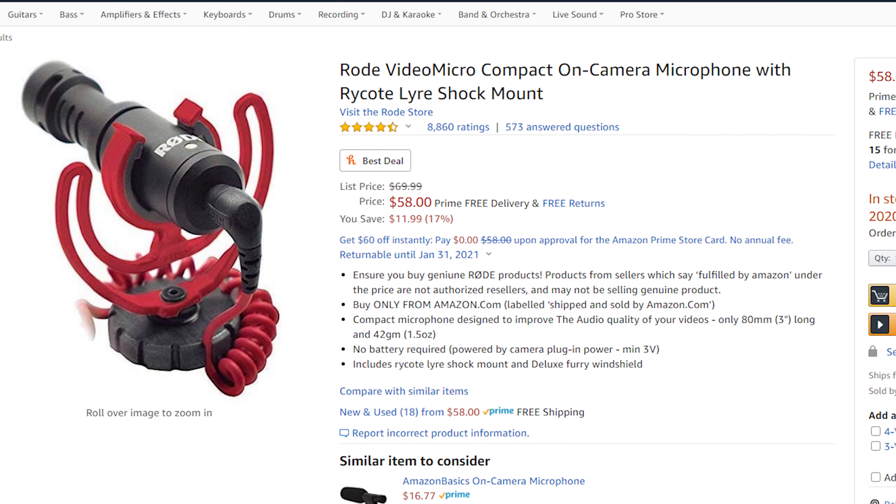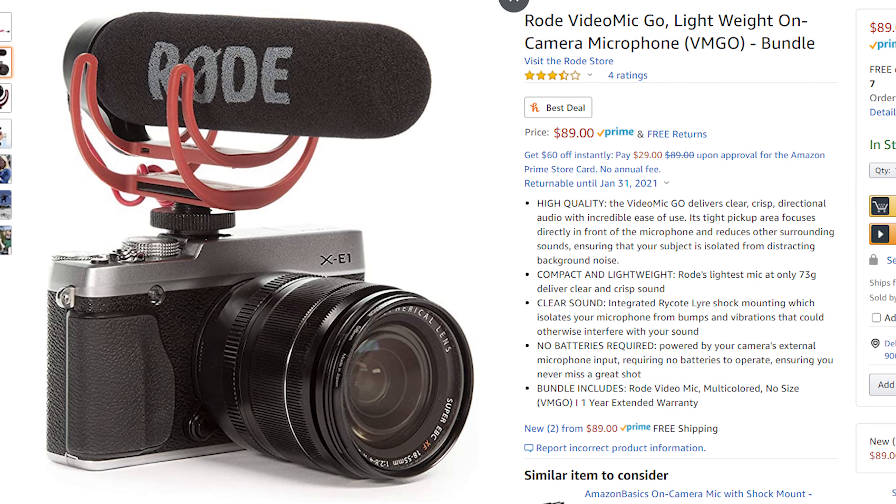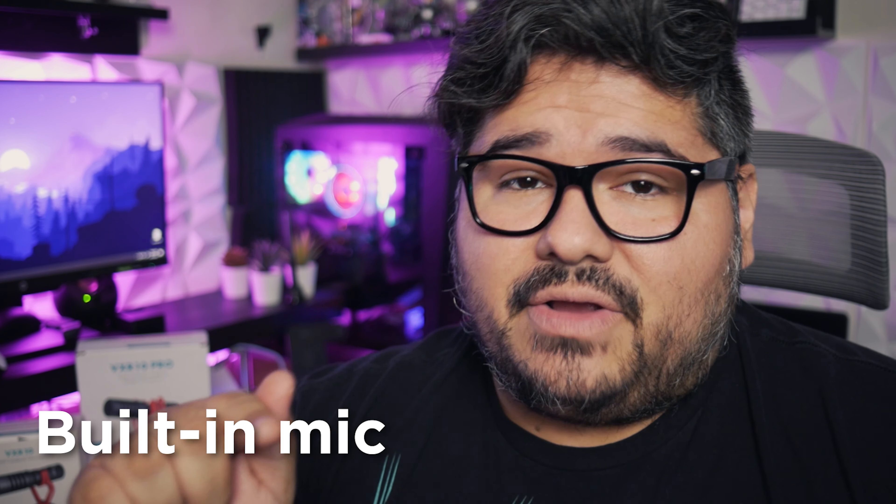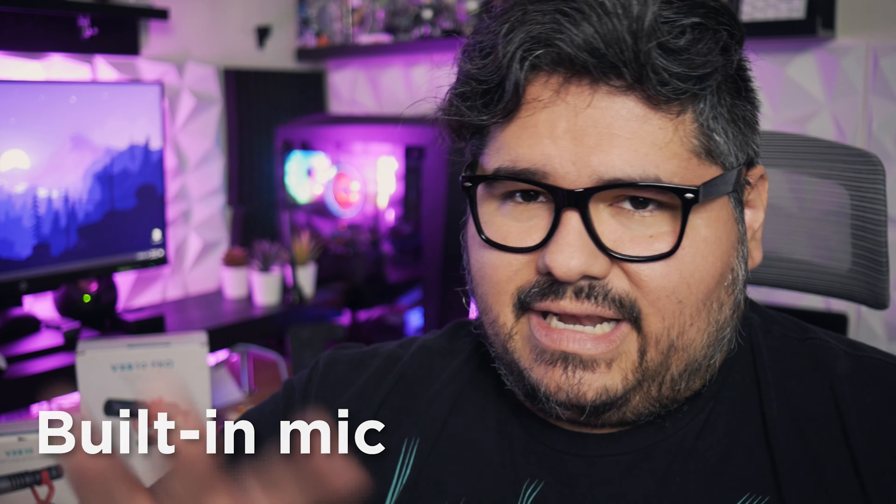The VXR 10 was often compared to the Rode VideoMicro, but I'd say the VXR 10 Pro is more comparable to the Rode VideoMic Go, which is double the price at $99. For comparison, the audio you're hearing now is the unedited audio of me talking into the camera with no external microphone — this is the Lumix G7's built-in microphone. It does not sound great, so even a modest improvement from an external mic is definitely important for better audio.